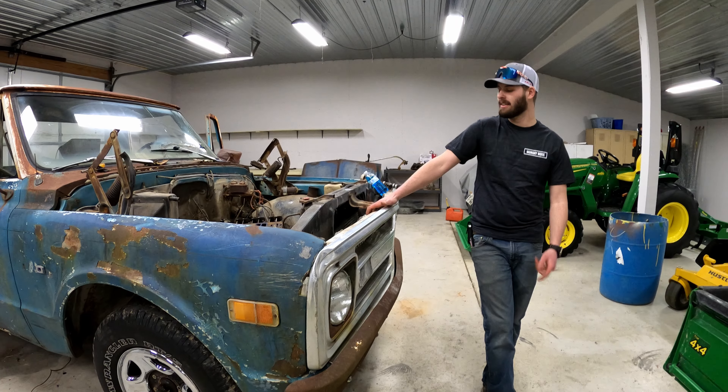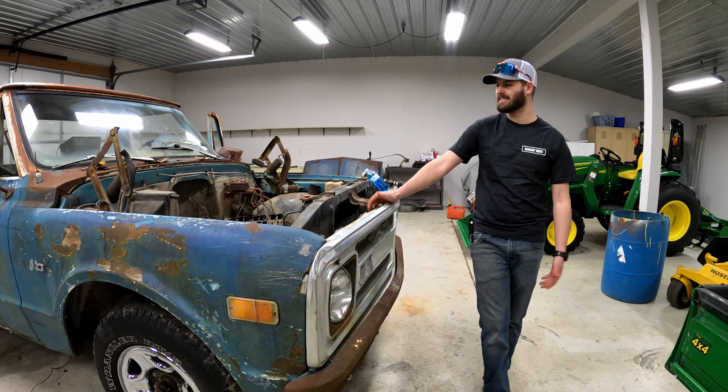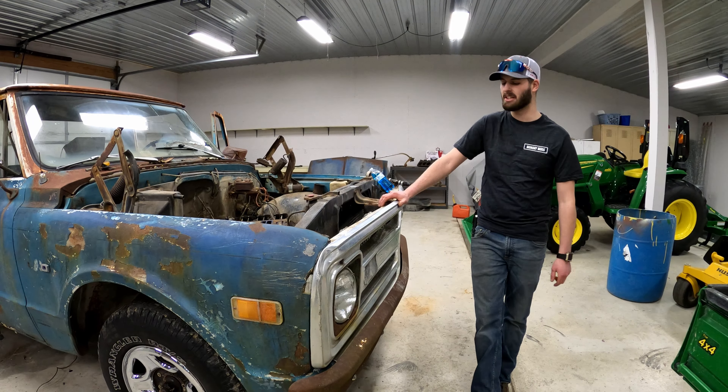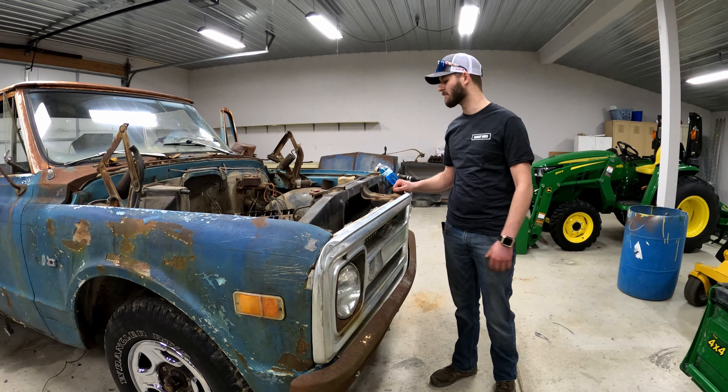Which it will. It'll be alright, because at the end of the day it's still going to be a cool truck to go drive down the road, enjoy with my girlfriend, and just have a good time with it. That's all I'm really looking for.